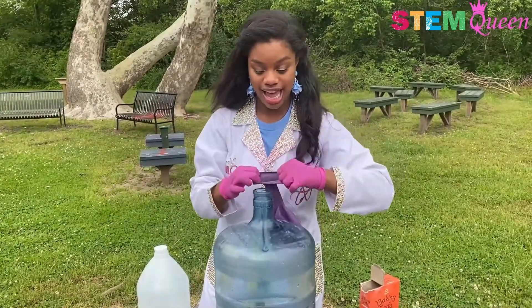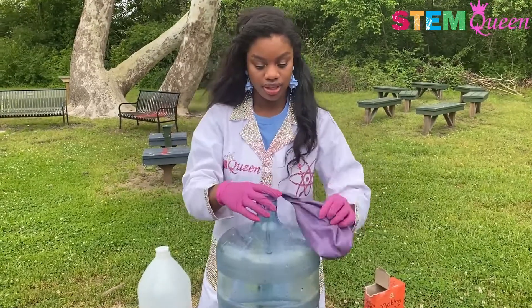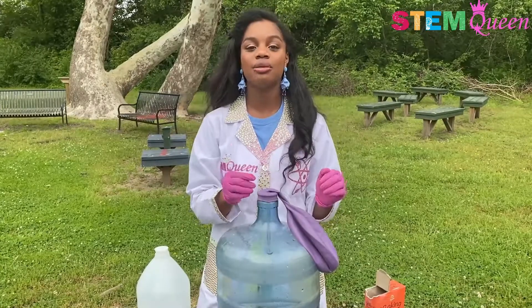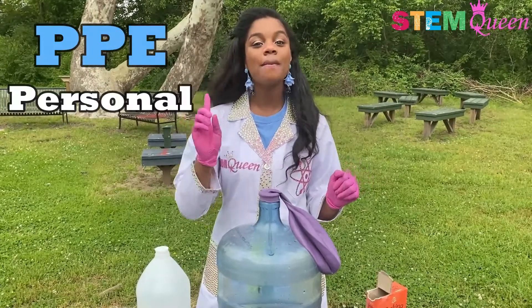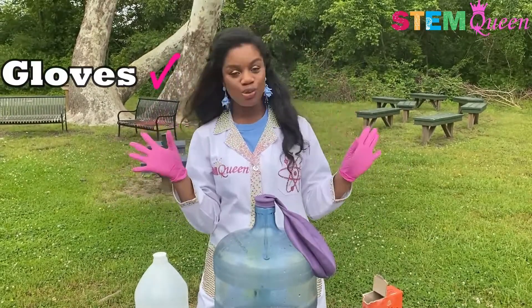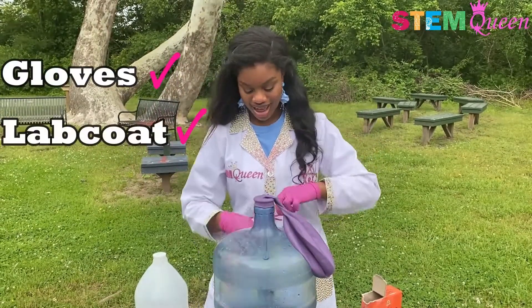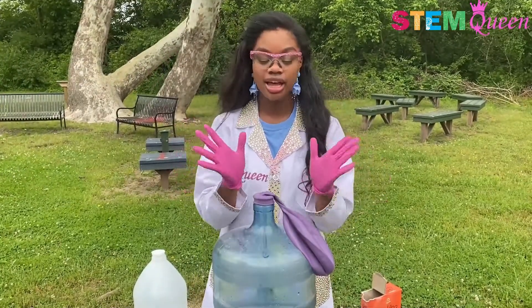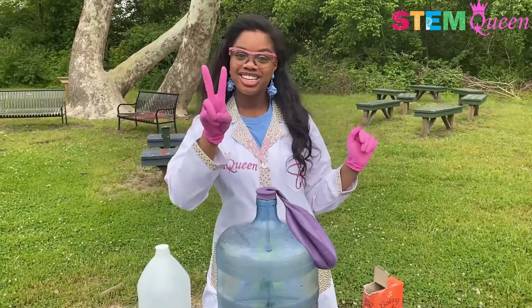I'm going to attach it like that so it's all set, but before anything of course I have to put on my PPE or personal protective equipment. Now I've got my gloves and my super sparkly lab coat. I just need my super sparkly goggles. So now I'm really ready. Are you ready? Three, two, one.